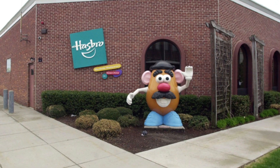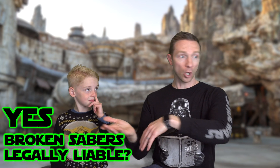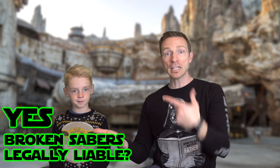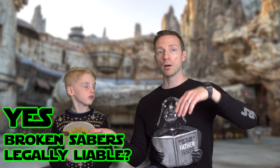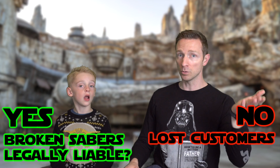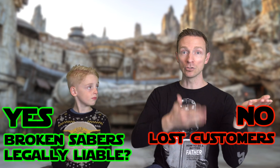We've done a lot of reviews on the Hasbro lightsabers. So I called up Hasbro because I had questions about their products and return policy. I asked the lady straight up, 'Are these sabers okay to duel with?' She wouldn't say one way or the other. My theory: if they say yes, they're going to get a whole bunch of broken lightsabers to fix, and they might be legally liable. But if they say no, they'll lose customers who want to do a little light dueling.